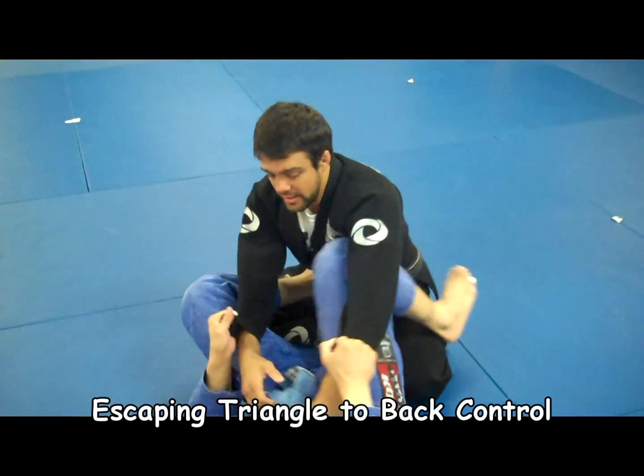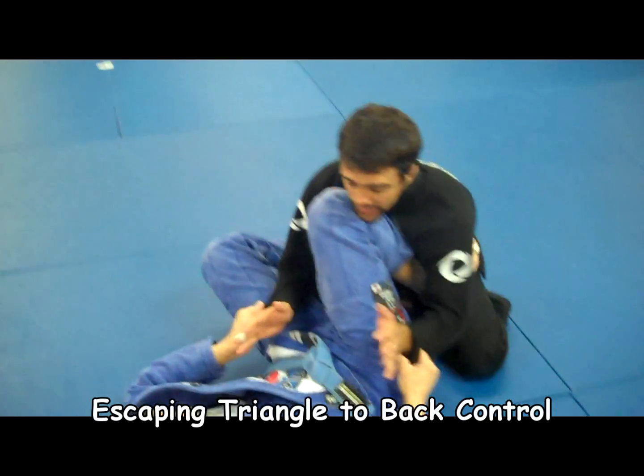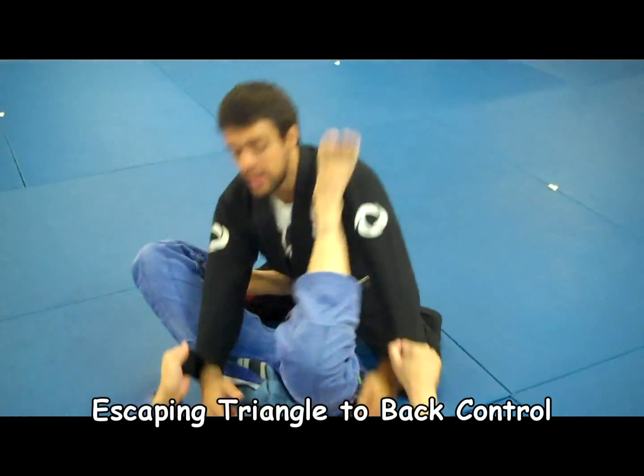That's the triangle? Yeah. Take one. Yeah. Good guys. He's controlling me — right here he's stuck. He's going to triumph.